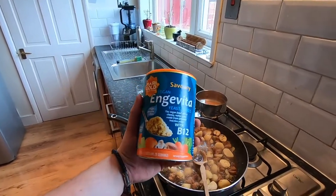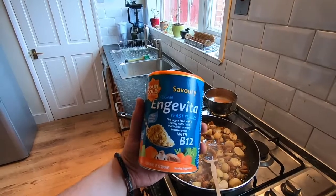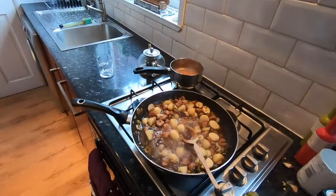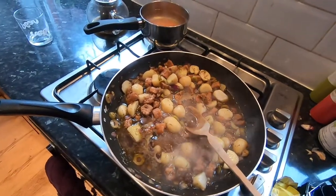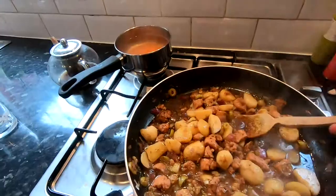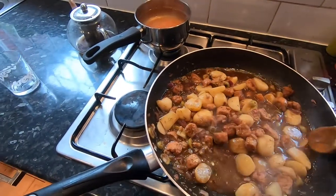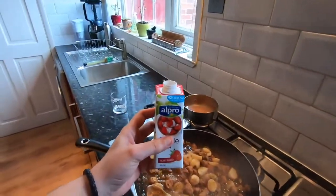One of my favourite ingredients since going vegan is nutritional yeast — it's flakes of yeast fortified with vitamin B12 and they give food a lovely cheesy, savoury, nutty taste. I use it in loads of stuff. The red lentils will take about 15 minutes to cook. This has been simmering about 15 minutes now — doing a taste test... yeah, it definitely needs a bit of sugar, it's a little bit bitter. Going to put a little sprinkle of sugar on top and cook it on a higher heat to burn some of the alcohol out.